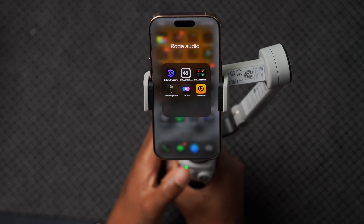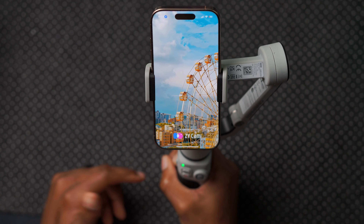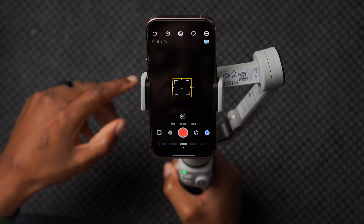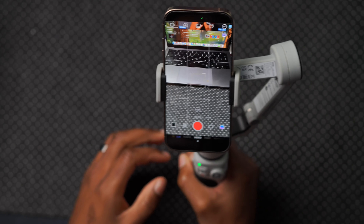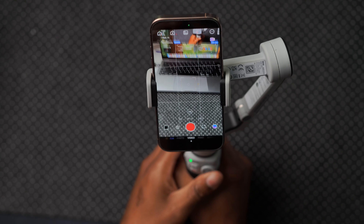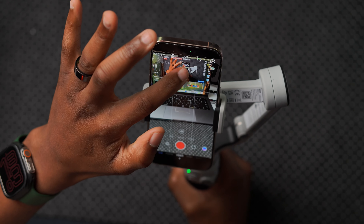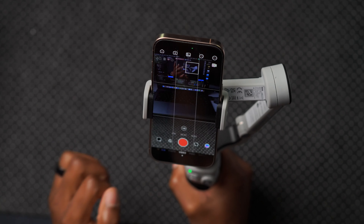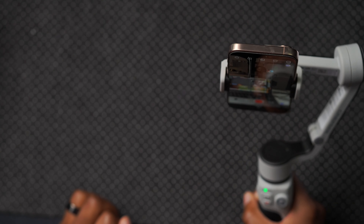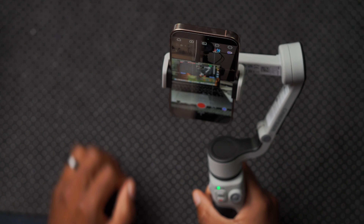Zion also makes the ZY Kami app, which works really well with the gimbal. You set up your account and it automatically detects the CQ5. It has AI tracking built in — if I want to track something on screen, I just draw a circle around it and the gimbal automatically begins to track it. As I move up and down, it tracks automatically, which is pretty cool.